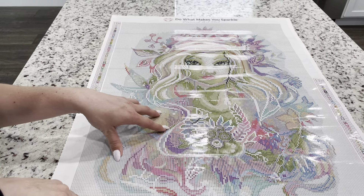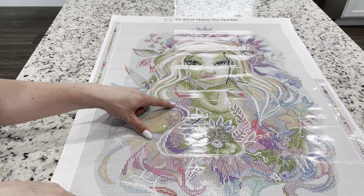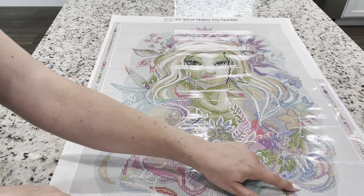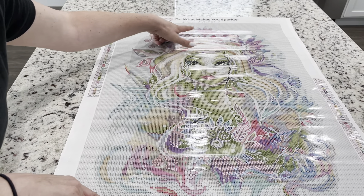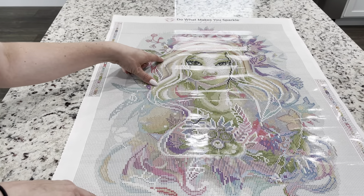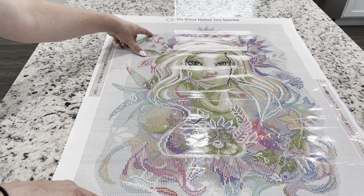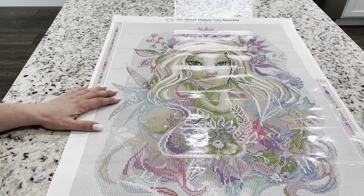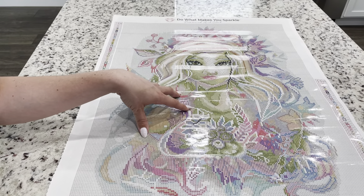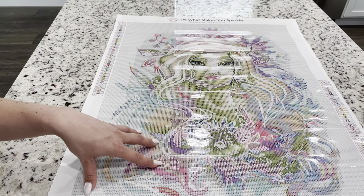Looking at where the ABs fall on the canvas — it looks like the pink ABs are just interspersed around the pinks, and there are a lot up in the flowers. They're really just in the pink flowers, around the pink areas. I don't see any on her face or even in her hair, which is where they usually place them.